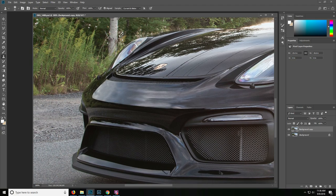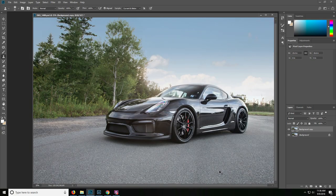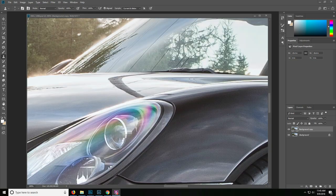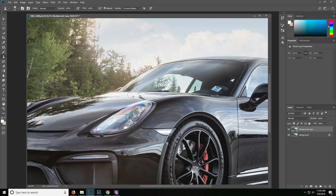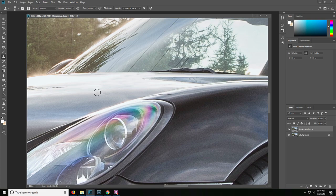We do have some reflections on the hood and we'll move over to the side of the car as well. Same thing — using a combination of the pen tool to make selections and the clone tool to paint over it. Since we are speeding through this, this technique can be quite time-consuming depending on what elements you're removing from the photo. Keep that in mind when using the clone tool and selections — depending on how specific you want to get or how difficult the reflections are to remove, it can take some time.